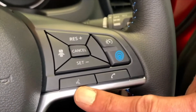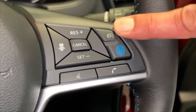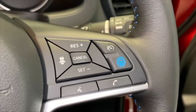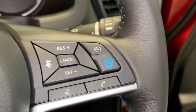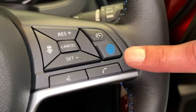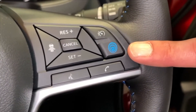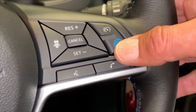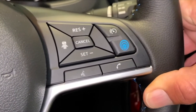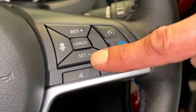On the steering wheel you've got your voice activation for answering your phone. You've got your speed limiter button, which operates by pressing this button and pressing set - it will then cap the speed to stop you gradually going over the speed limit. You can increase it by pressing the plus button. This button here is for the Pro Pilot system, so on the motorway when it's nice and clear, you press this button, press set, and the car will take the speed you're driving at.